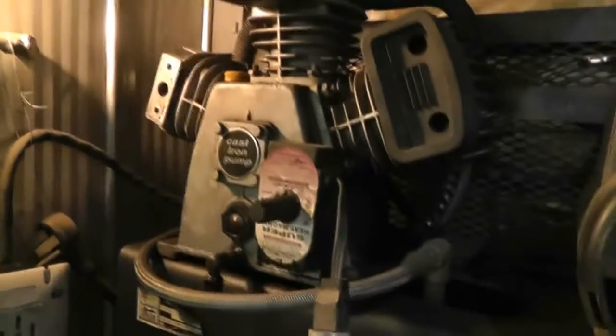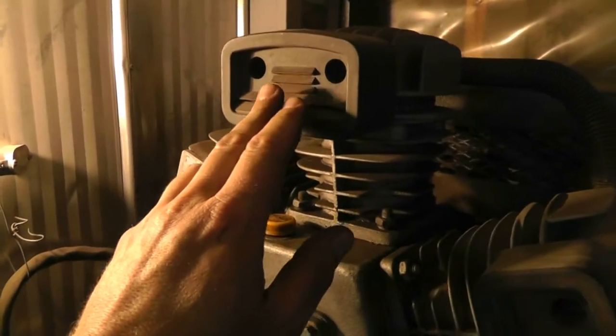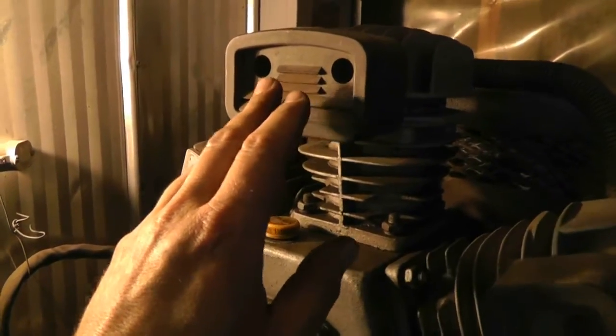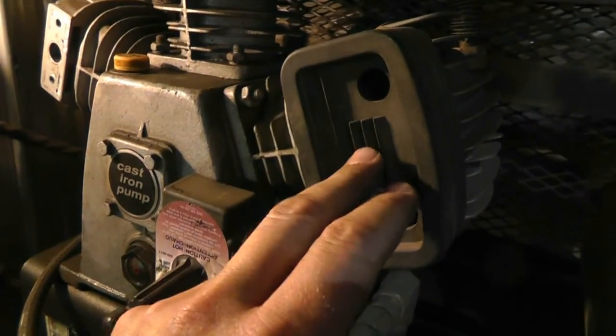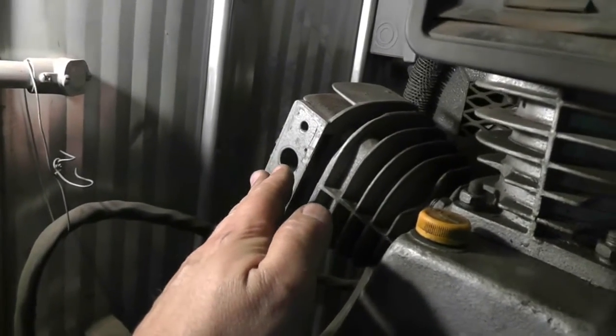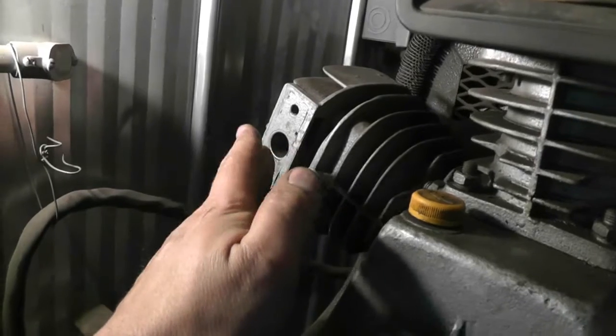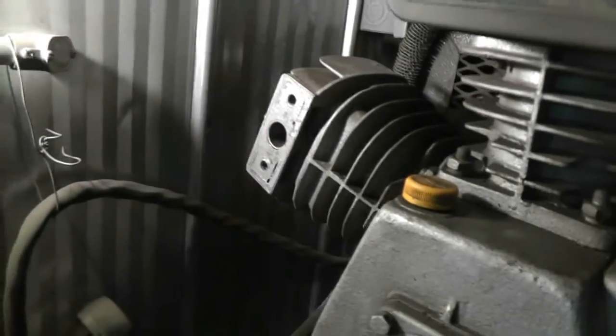In case they all were reading fairly similar, the other thing I check is to hold my hand over the vent here. Be careful not to burn yourself because sometimes it can be pretty hot. I felt a little bit of puffing here, a little bit of puffing here. When I did it to this one, I noticed quite a bit of puffing, and it was hot air coming out of there.